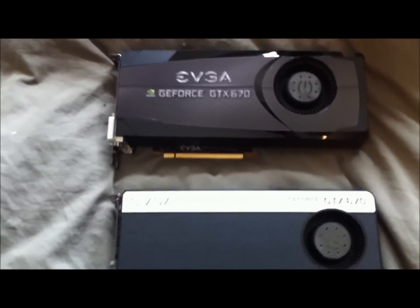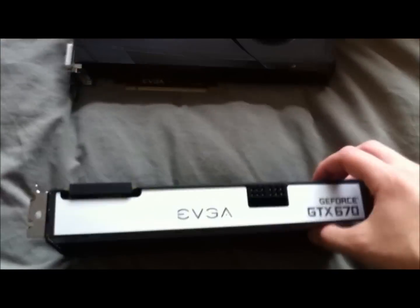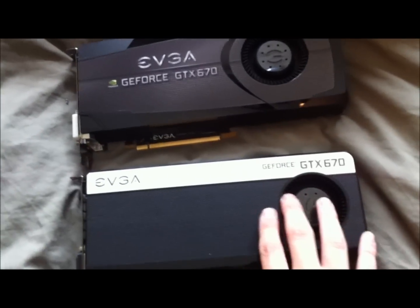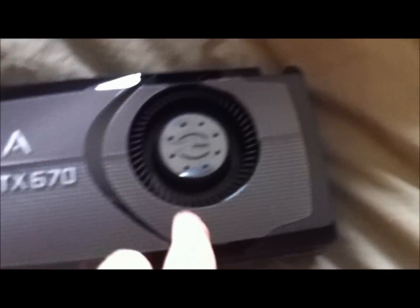The first thing I noticed is that one card is white on top and white on the sides. The FTW edition has a bigger fan — maybe about an inch in diameter bigger. The center pieces are about the same size so it's not too large. Aesthetically, this one looks a lot slicker; you've got a cusp design and it's a lot shinier with a glossy finish on the side.